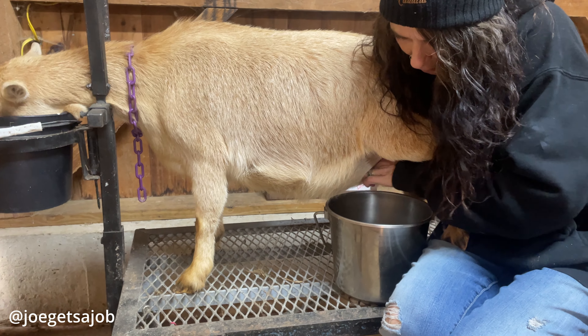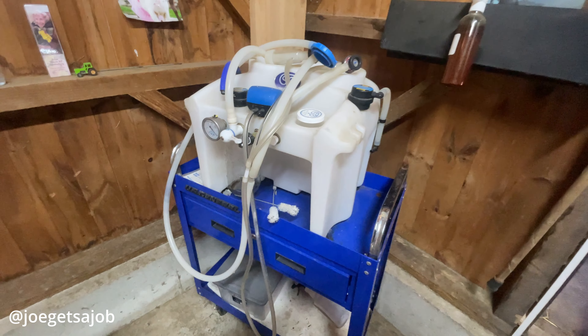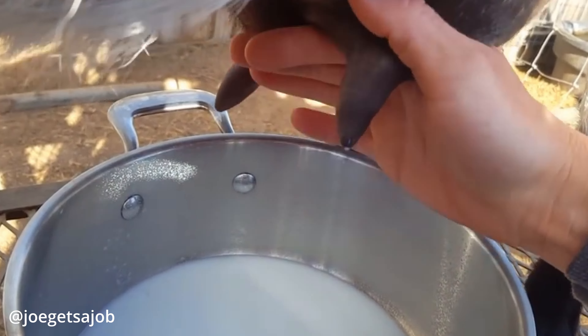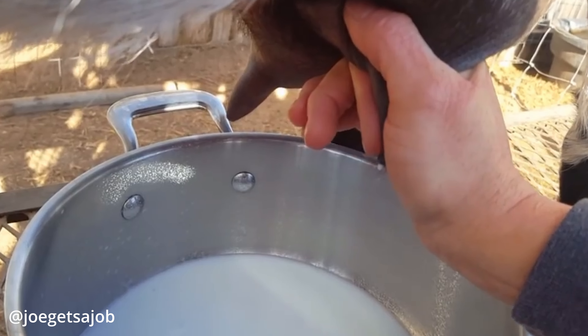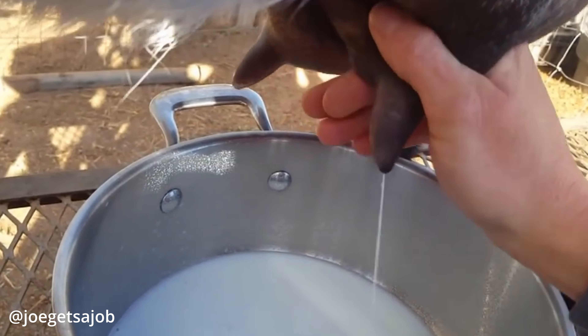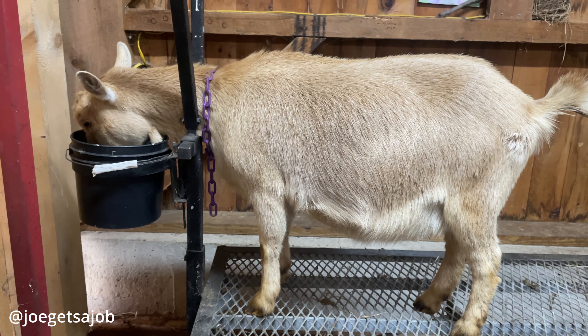Typically, I try to milk five to make it worth it. So I did invest in a machine, but I have done it by hand as well. It doesn't take that long. You get a system and you just kind of go. And they are very, very smart. So they like rhythms and patterns. So they come to the milk stand in order — they know when it's their turn.